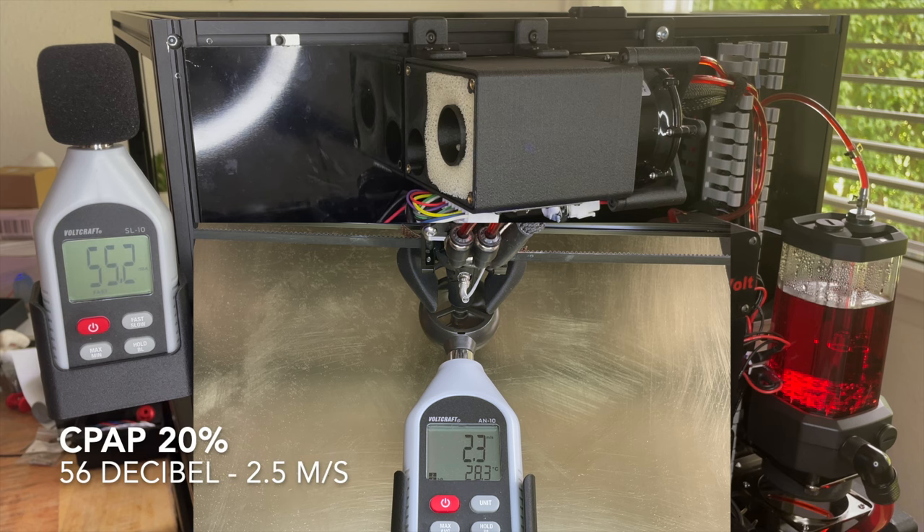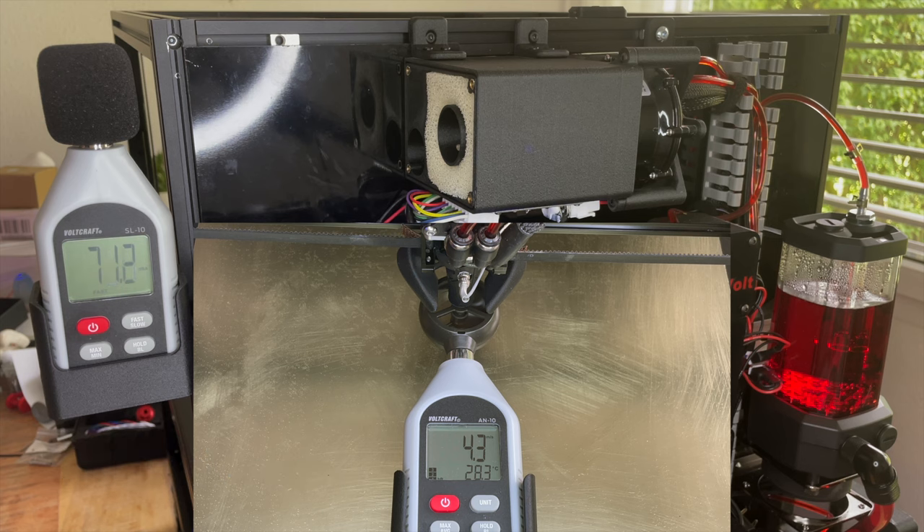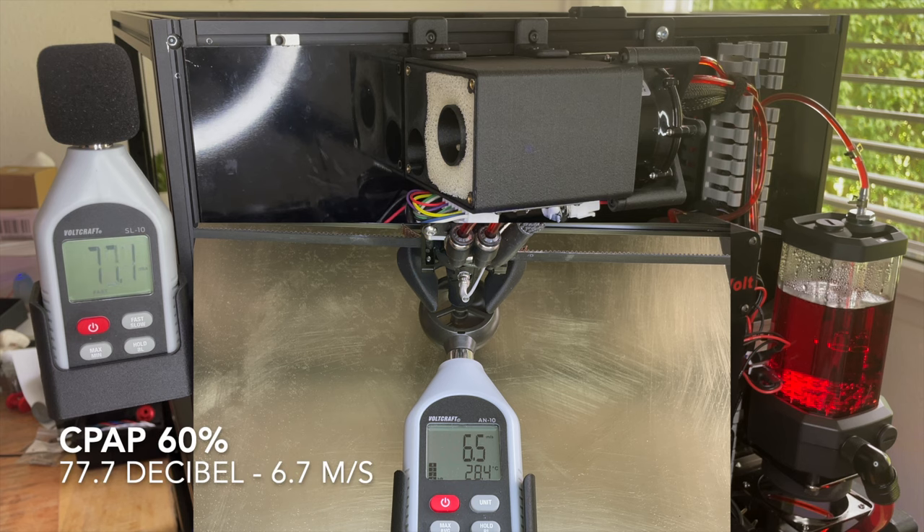CPAP at 20%: 56 decibels, 2.5 air flow. CPAP at 40%: 71 decibels, 4.3 air flow. CPAP at 60%: 77.8 decibels, 6.7 air flow.